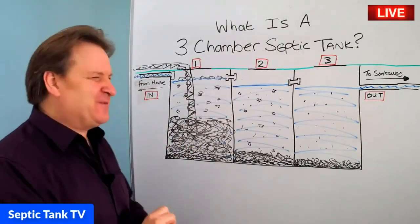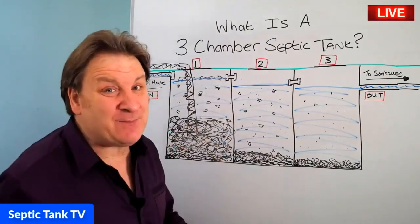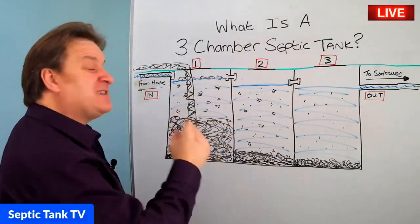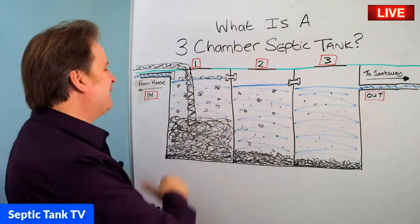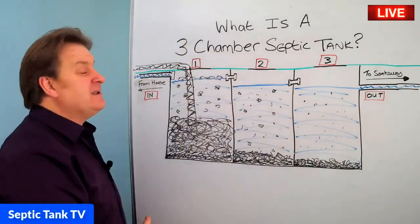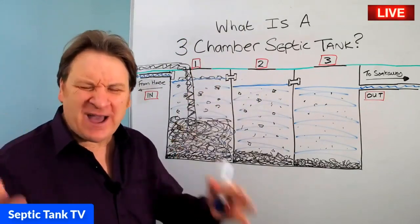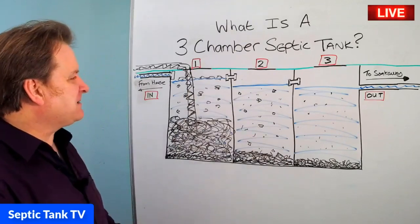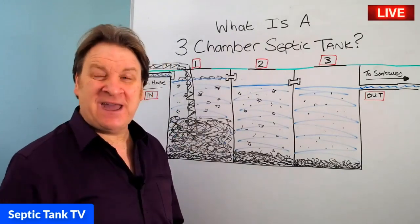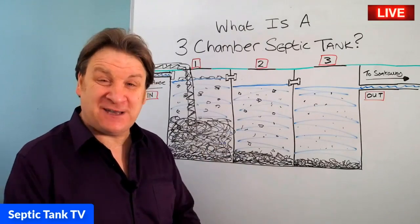That's my septic tank tip for the day. If you've got a two or three chamber septic tank system, keep it — don't replace it. When you get your septic tank emptied, make sure the septic tank emptying firm always empties from the first chamber, then the second, then the third. Now you know what a three-chamber septic tank is and how a three-chamber septic tank works. Thank you very much for watching my live broadcast today. If you want to see more of me, just go on Google and type in Septic Tank TV. Take care and I'll speak to you soon.